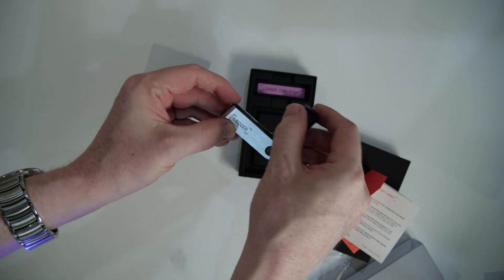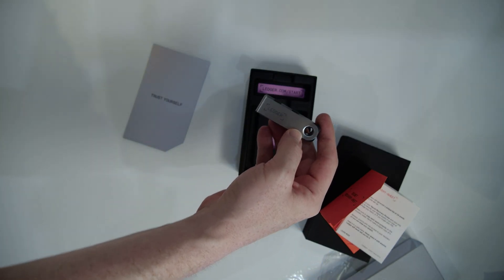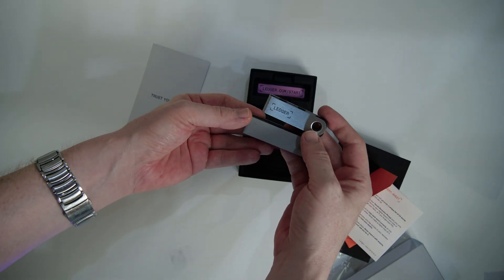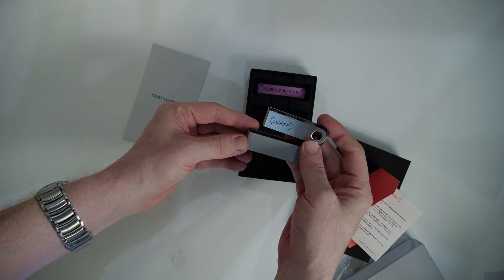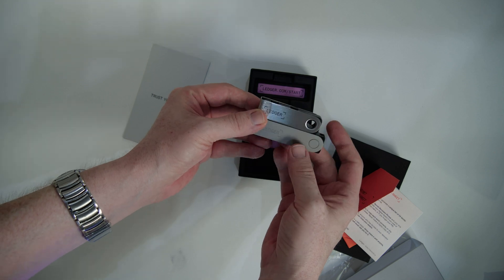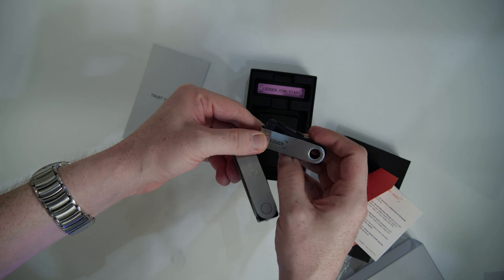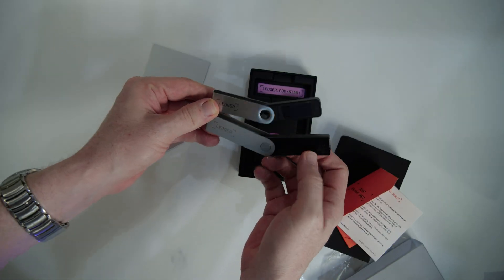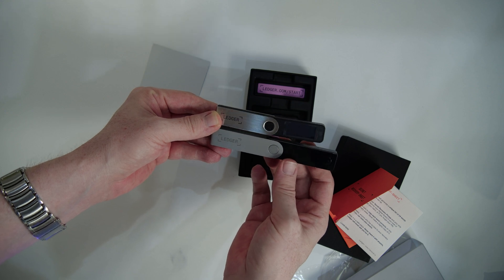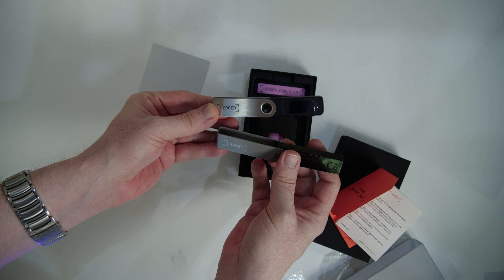We obviously also have the wallet itself. It looks very similar on the outside — I'm going to grab the Nano X to show you the comparison. It looks similar although the Nano X is a little less glossy or reflective, and there's a small size difference as you can notice. And if we unfold them we can also see that the screens are slightly different. Overall the Nano X, although it's almost twice the price, also looks a little bit better in my opinion.